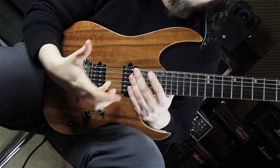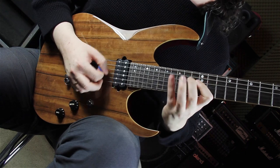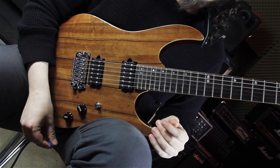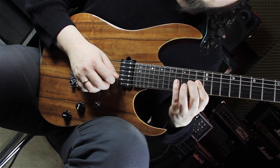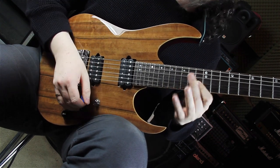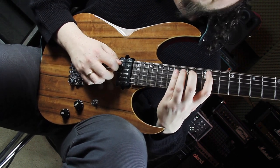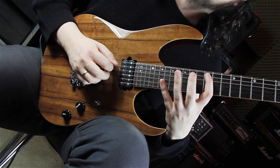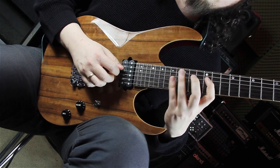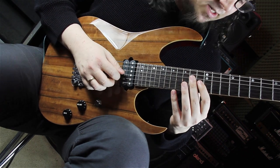Now the last section of this first solo part is the scale run in F sharp minor, and it goes like this. We are starting on the G string with this shape: 13, 14, 16 — hammered and then pulled back to the 13th fret. After that we go to the D string playing 16, 14, 12; same shape on the A string: 16, 14, 12 — back again 14, 16. Then we go to the D string playing 12, 14, 16, and on the G string playing 13, 14.